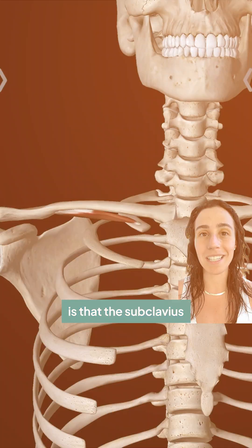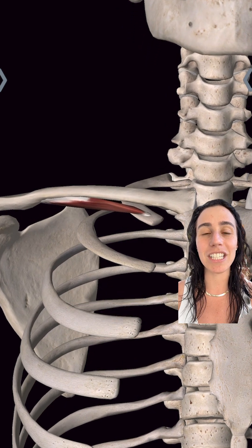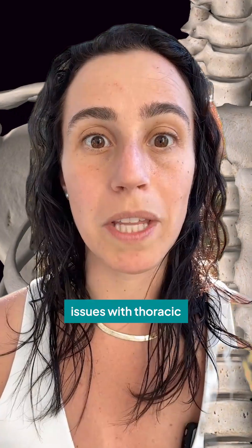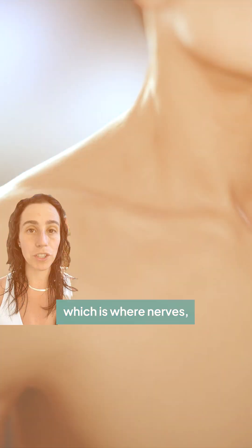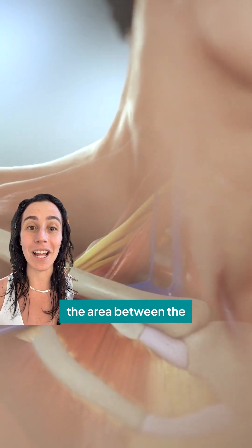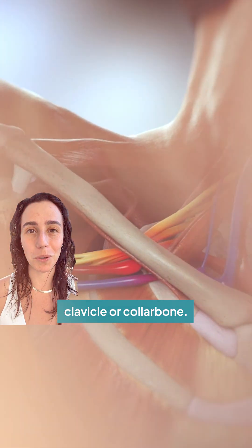The subclavius muscle attaches into the first rib. People come in all the time complaining of issues with thoracic outlet syndrome, which is where nerves, arteries, and veins are compressed in the area between the first rib and the clavicle or collarbone.